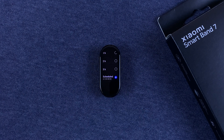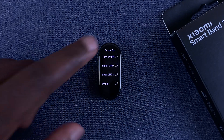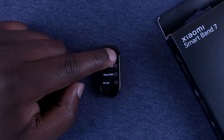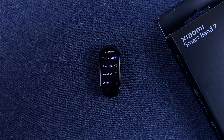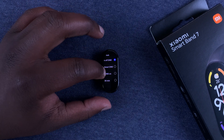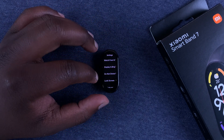Do Not Disturb means you won't get any notifications, alerts, or call notifications on your smart band. To disable DND, go back to the option at the top that says 'Turn off DND' and make sure that is selected. That's how to disable Do Not Disturb mode on your smart band.